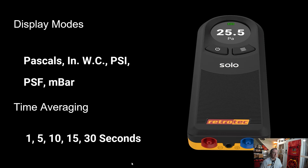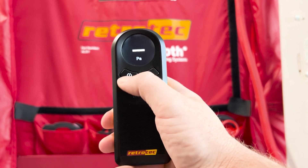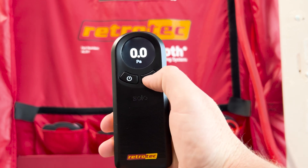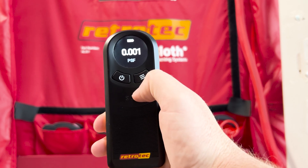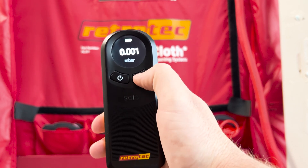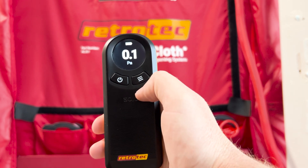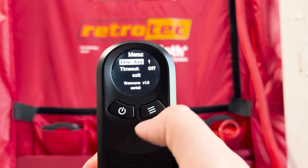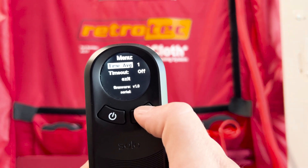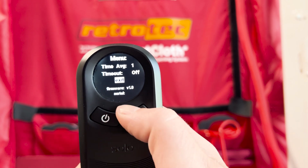On the Solo there are two buttons: a power button and a menu button. If you tap the menu button, that allows you to cycle through the different display options — Pascals, millibars, whatever you want to read. If you hold it down, it takes you to the menu to select which time averaging you want to use. You can also choose to power off after 60 or 90 seconds of inactivity.